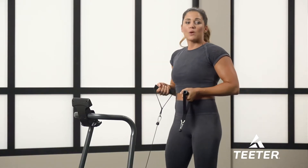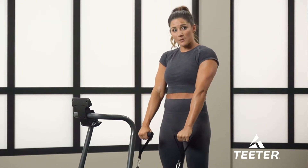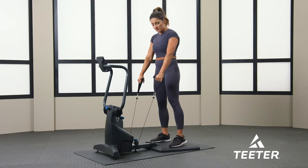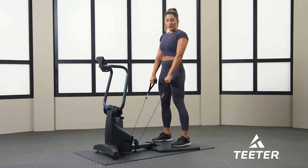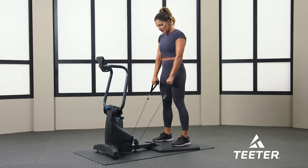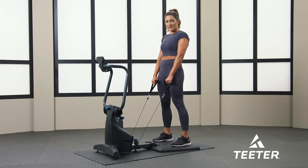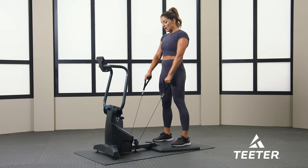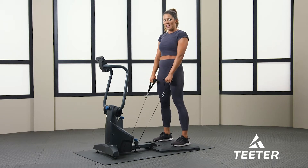Now we're going to do RDLs — Romanian deadlifts. We're going to keep our arms straight and we are hinging at the hips. Notice that I move my feet back a little bit where I'm almost to the end — not going to have my heels over, just almost to the end. My legs are straight the entire time and I'm just hinging with my hips. My arms are straight. My tension is still at a 10. If you feel like you need to add a little bit more, go ahead.